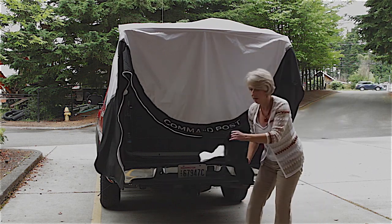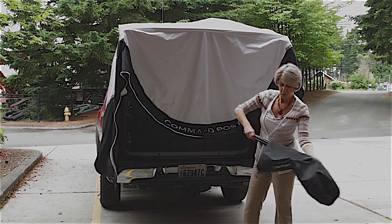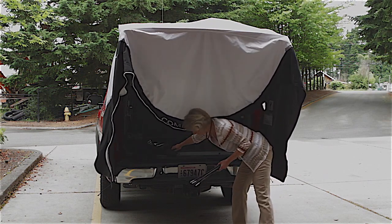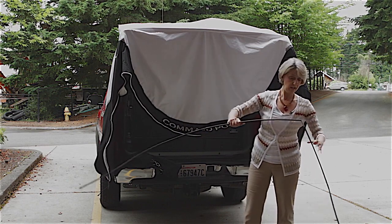In the bag are pre-printed directions stepping you through all of this, and they're sewn inside. There's just one set of tent poles that will snap together. Simply open them up, shake them, and snap them all together.